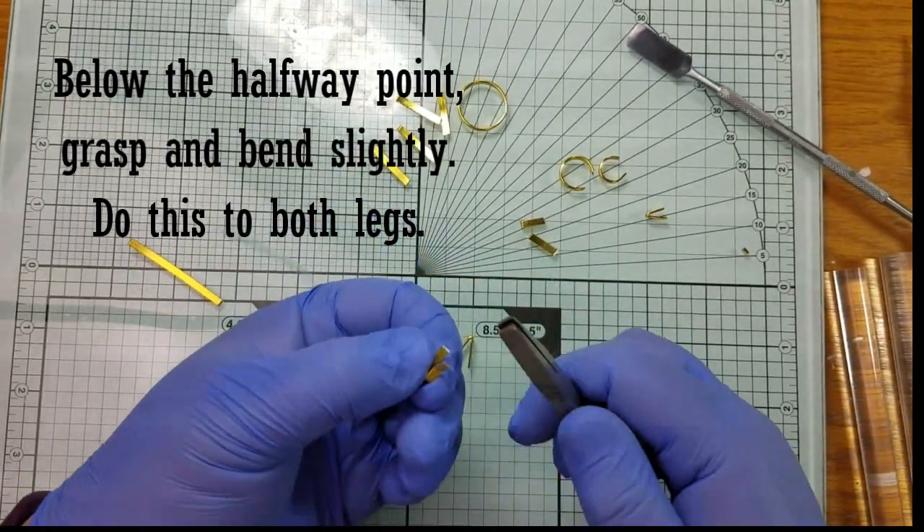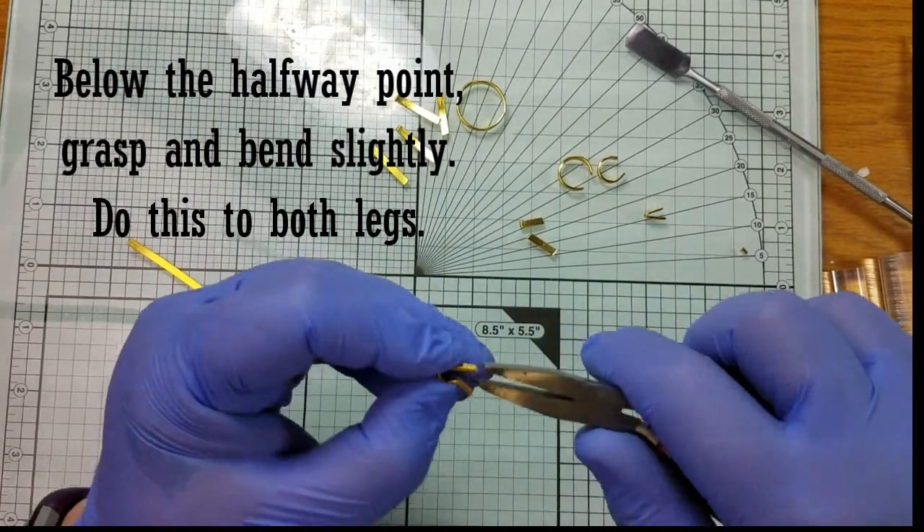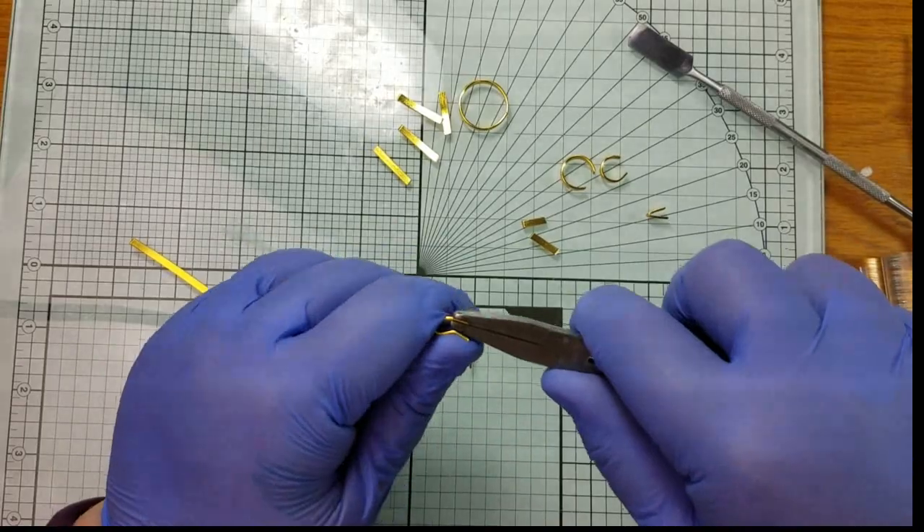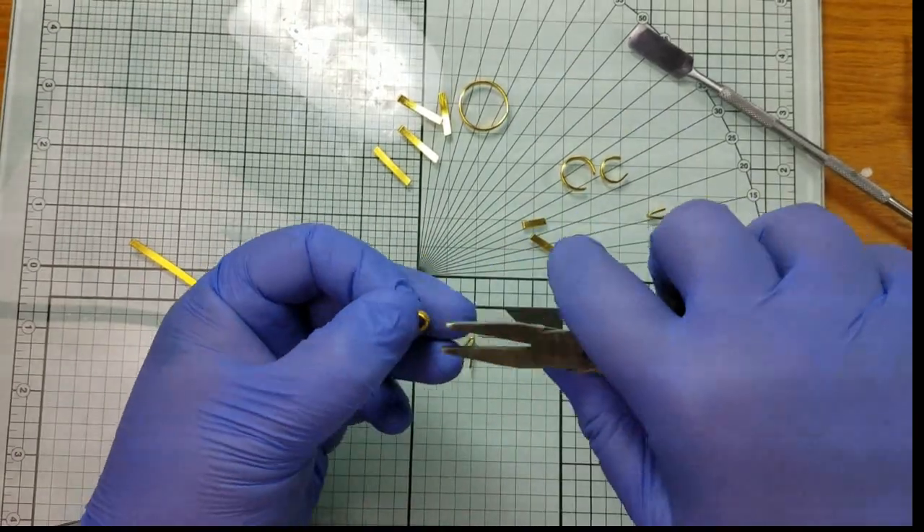To make the bee's knees, grab your piece of wire a little bit below the halfway point and just bend it slightly. Do that for both pieces and you've got your bee's knees.